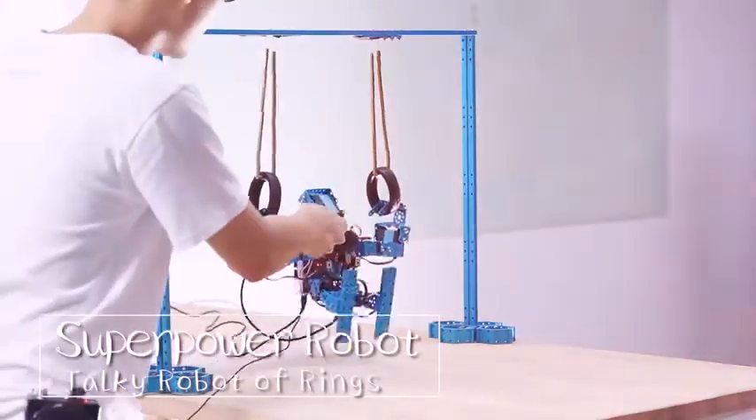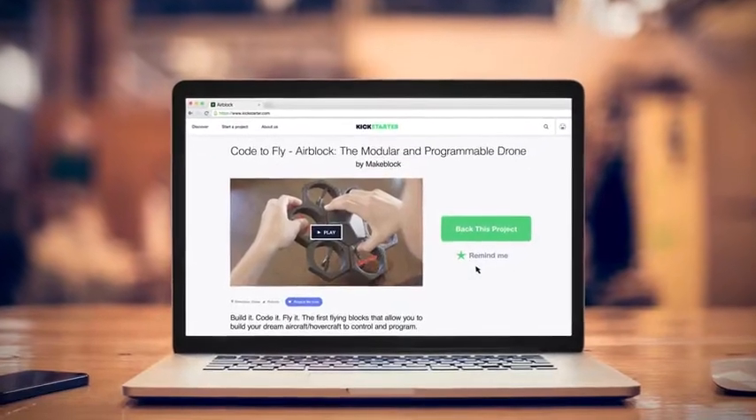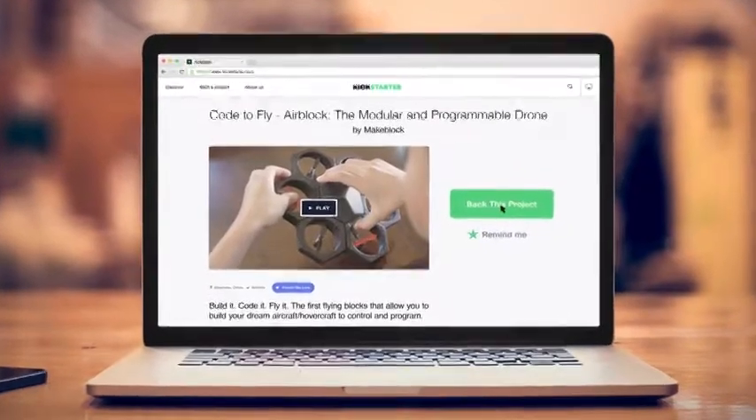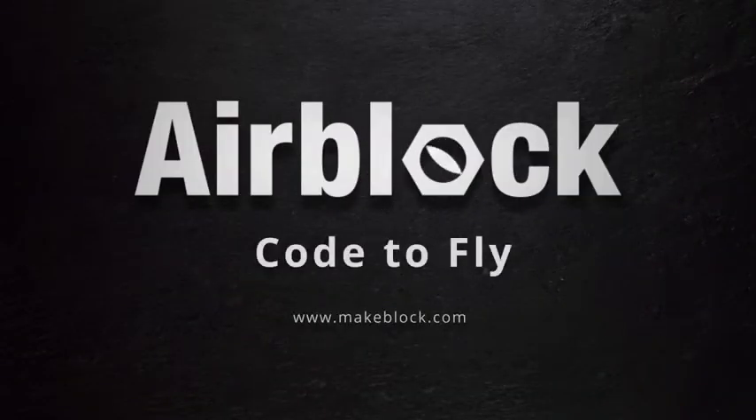We're passionate about bringing DIY robotics and STEM-based programming and education to folks like you. We need your help to get Air Block off the ground. You want a programmable, transformable, crashable drone? We'll make it easy for you. Back our Kickstarter campaign — and the best part? It's affordable, because let's face it, everyone should have Air Block. Support the cause and get your own Air Block. Code to fly.